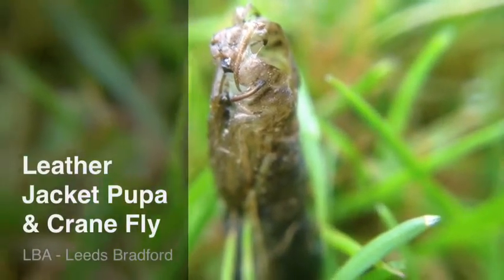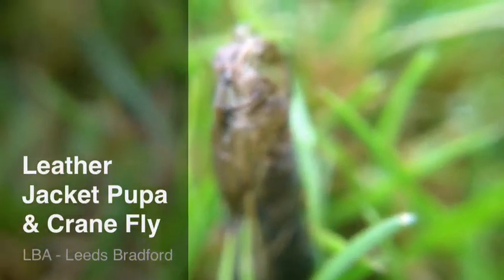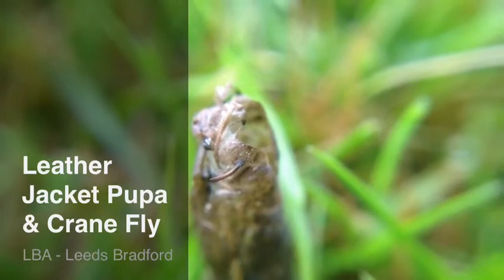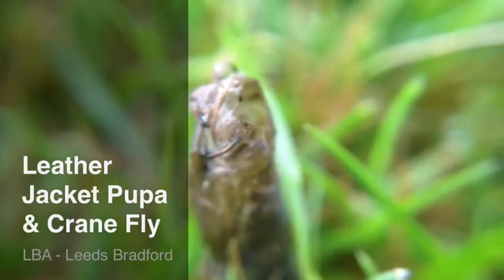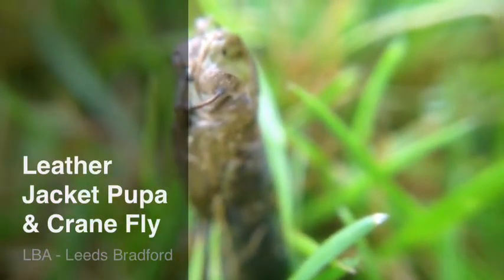Here we've got the pupa of a leather jacket crane fly. As the crane fly has pulled up out of the ground, it leaves the pupa casing behind. So this would have been a grub earlier in the season — a leather jacket grub — and it's now emerged and just leaves the pupa casing in the surface of the lawn.